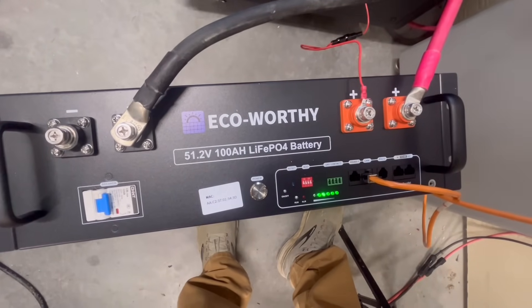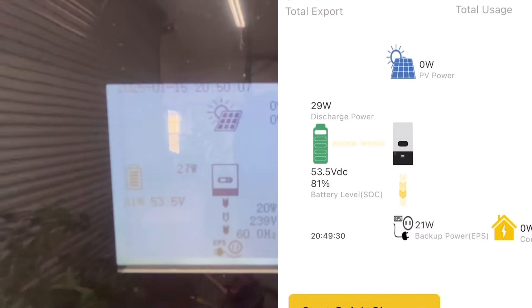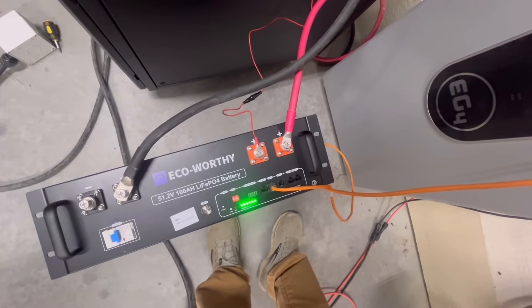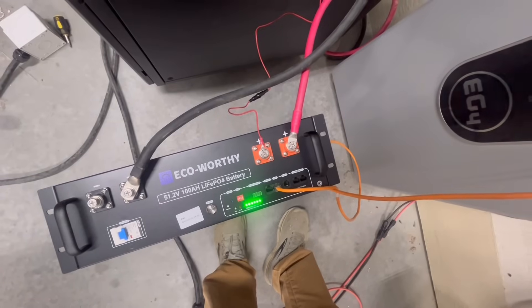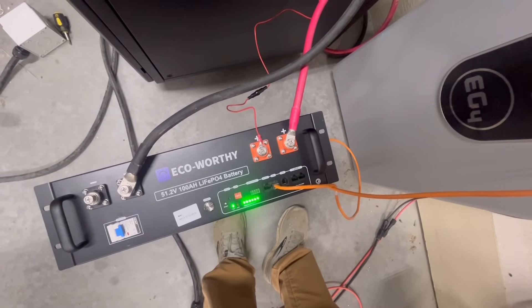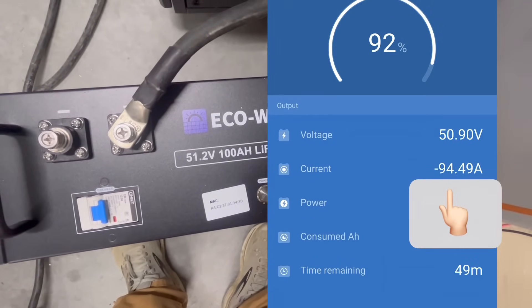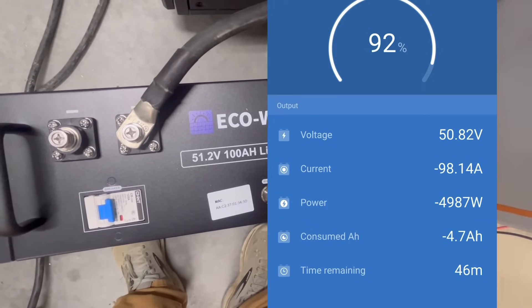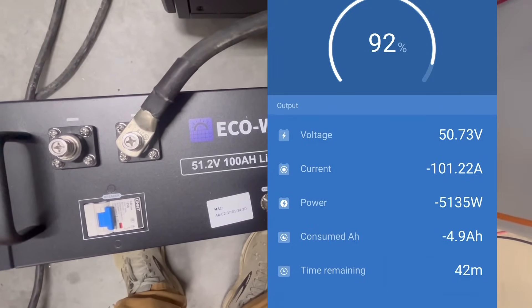It didn't necessarily pass in the traditional way at a 0.2 C rate all the way through — I ended up having to lower the amperage draw just a little bit to get that last bit of power out of the battery. If I cycled it two or three more times up to 57 volts and back down, I would probably get that last bit of amp hours out of it. We had a 10 amp hour improvement from the first to the second test. Also, the mobile app is showing 81% capacity, which matches what I saw just a minute ago.